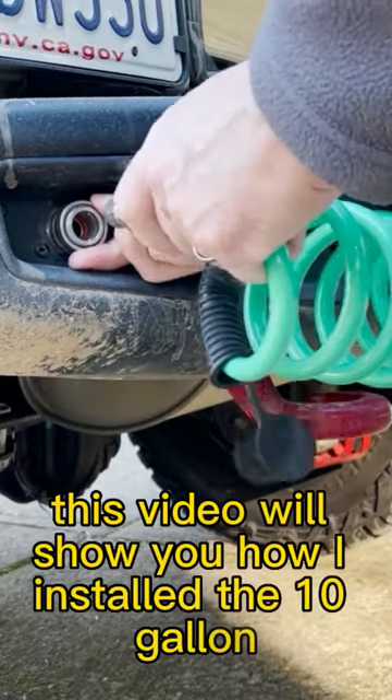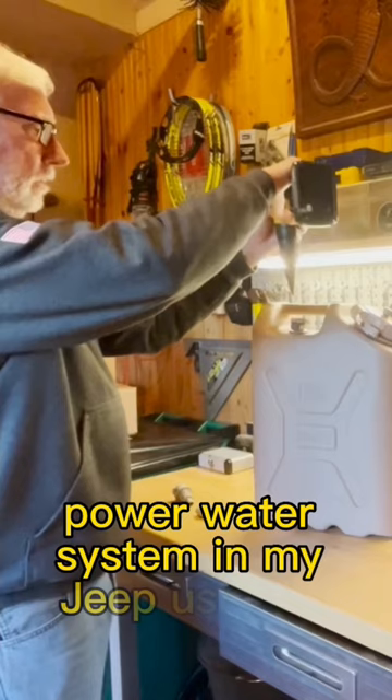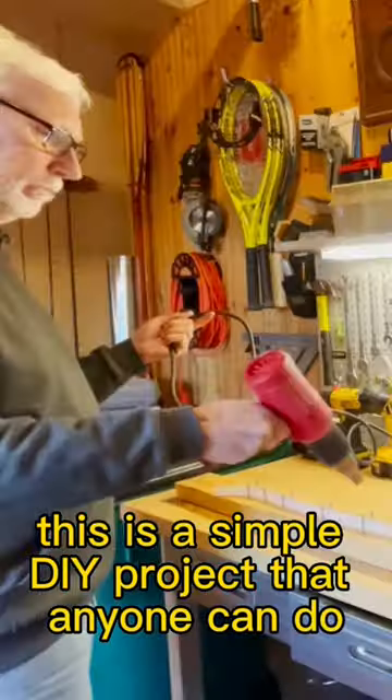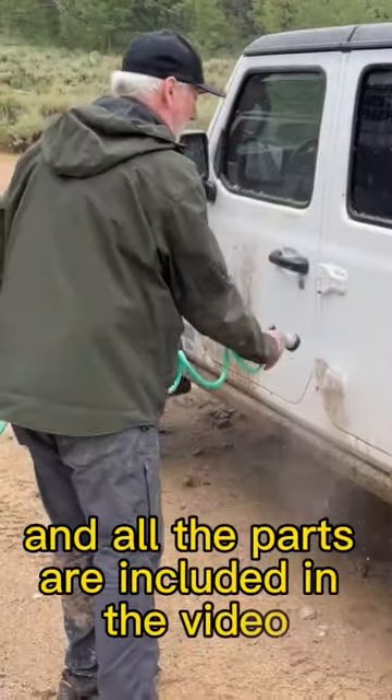This video will show you how I installed the 10 gallon power water system in my Jeep using a basic RV water pump that connects to a standard garden hose. This is a simple DIY project that anyone can do and all the parts are included in the video.